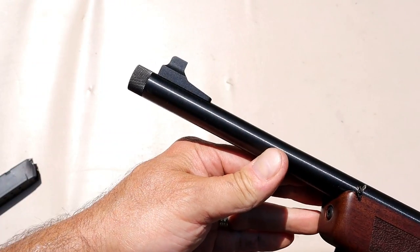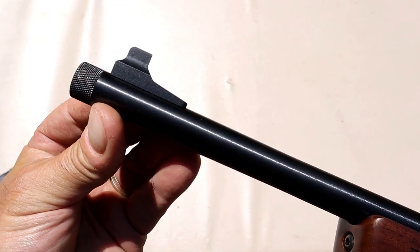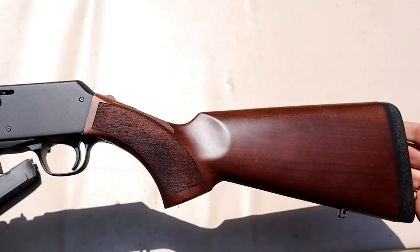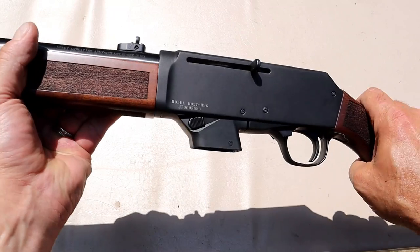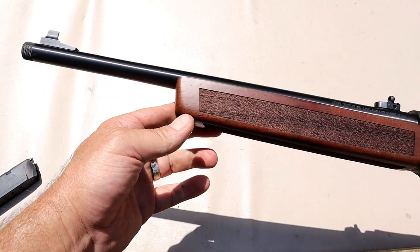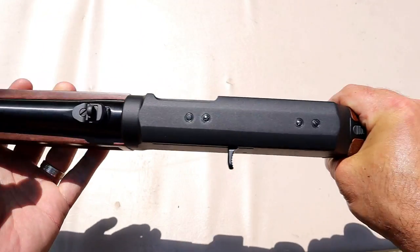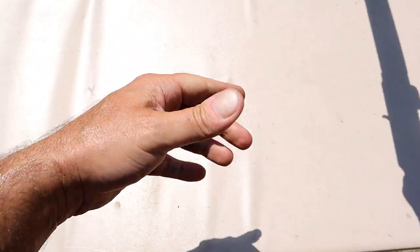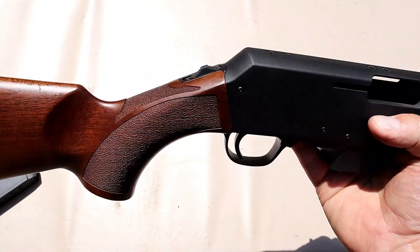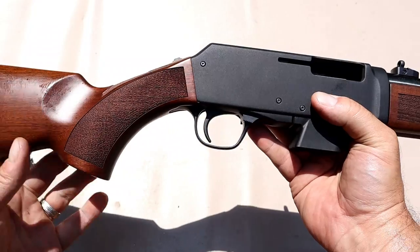The barrel is threaded with a thread cap — you can run a suppressor on there if you wish. There's a closer look at the front sight. I really like the adaptability of this rifle: Glock mags, P320, M&P 9, or just the Henry mags right out of the case. Looking at the top strap of the rifle, the American walnut makes it heavier but it is just beautiful.